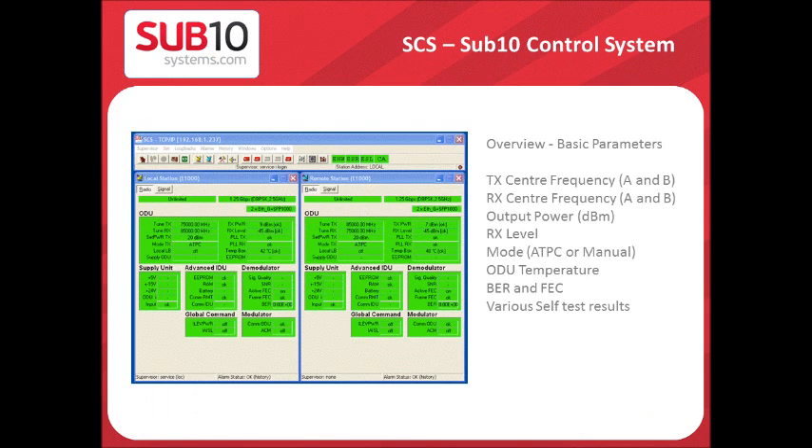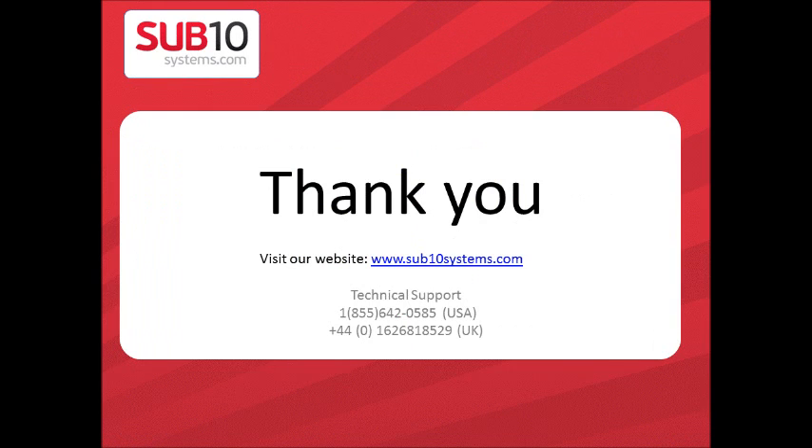The SCS software is used to configure the radio and network parameters of the E1000, such as channel selection, TX power, power mode, radio configuration mode, and network configuration. You can also view multiple statistic graphs and logs about the power level, ODU temperature, SNR, and error seconds. Thank you for watching.